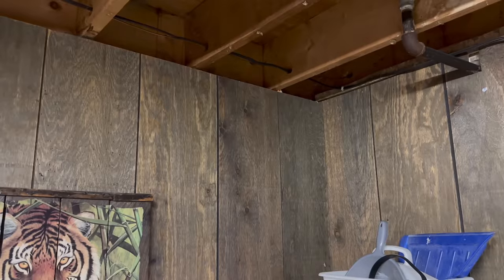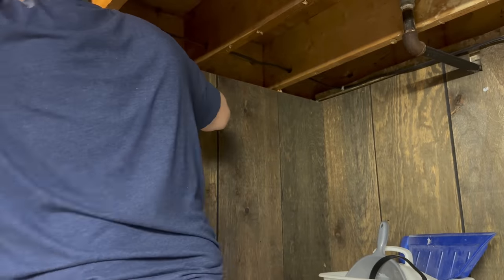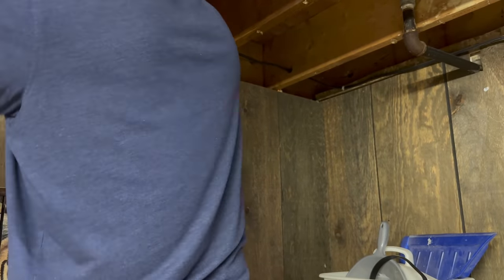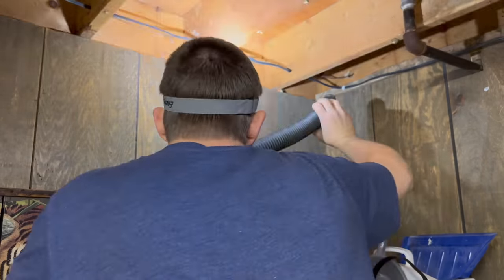What I like to do next is to go around and take the shop vac and vacuum out all the cobwebs and the dust and the dirt so we can get a nice good air seal around the edges of the rim joist.